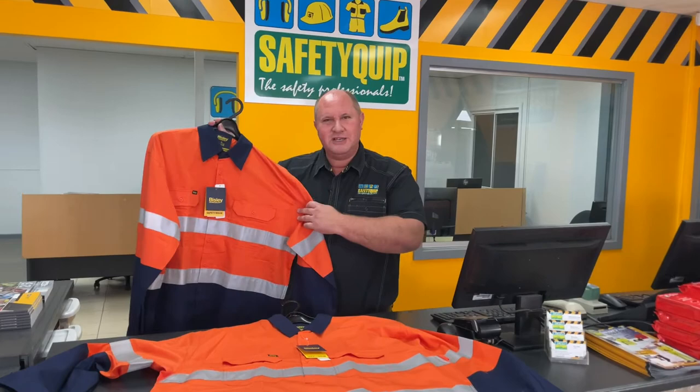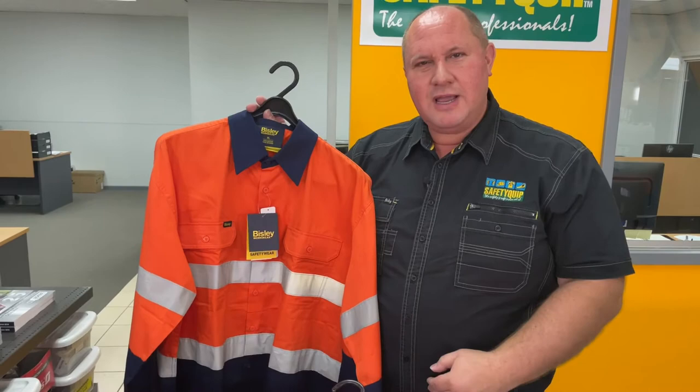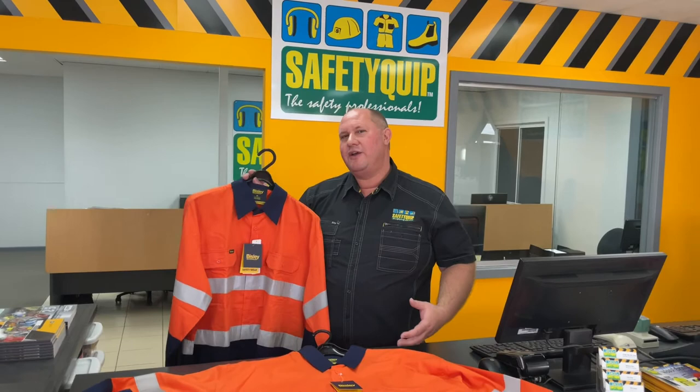Lots of people wear a cotton drill shirt for work. This is one of our most popular designs. If you're finding that your shirt like this snags on things on the lower part of the shirt, with the buttons or the opening of the shirt, maybe things that you're carrying around that are resting against your stomach,